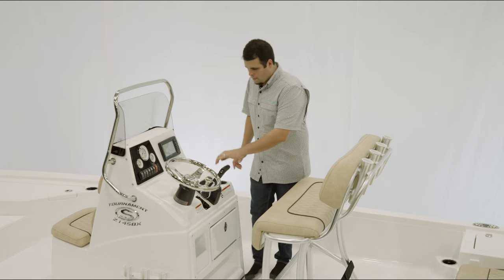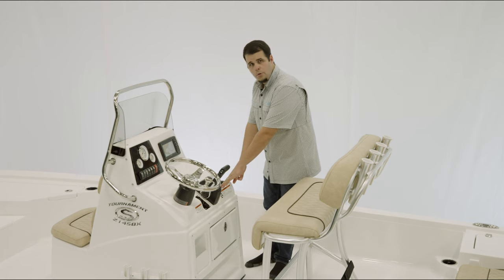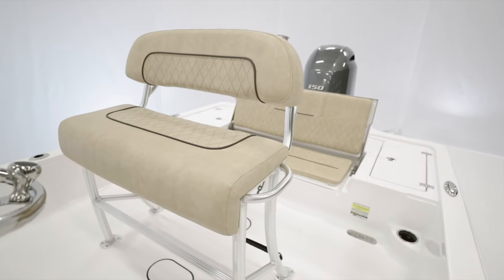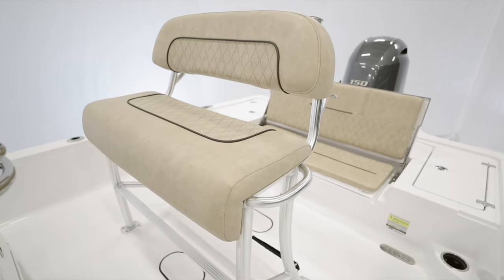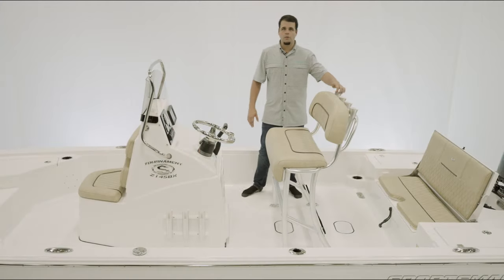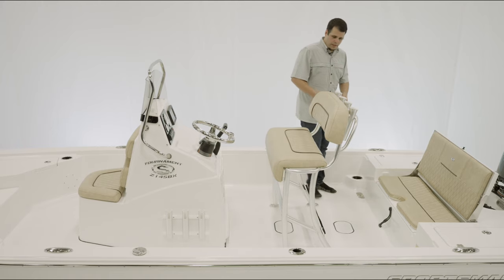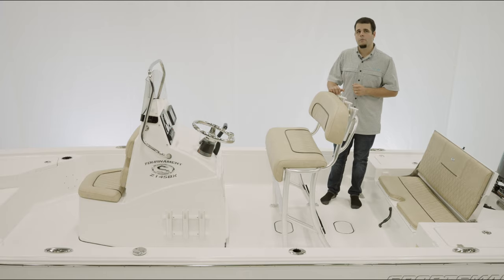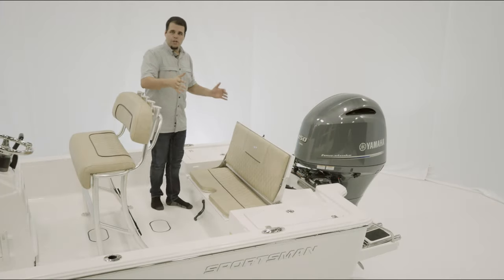Additional console features include a Sportsman steering wheel with a knob, Yamaha binnacle, two cup holders, and storage below. The leaning post is as comfortable as it is functional, featuring an hourglass pattern on the upholstery, two grab handles on either side, and four rod holders across the back. Underneath there is plenty of space for a cooler, and a Yeti slide-out cooler and under-leaning-post tackle storage are available.